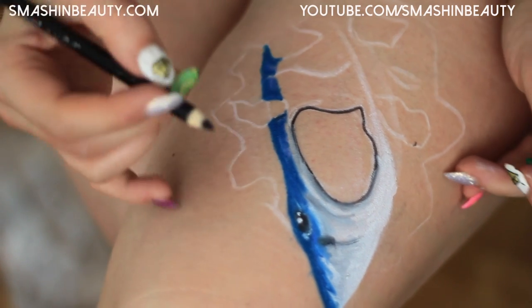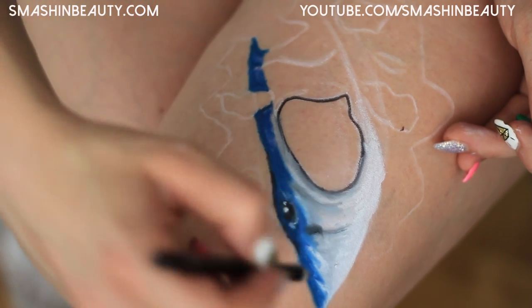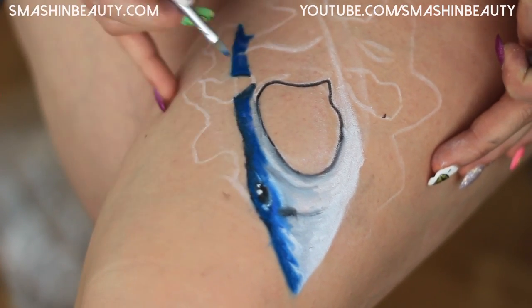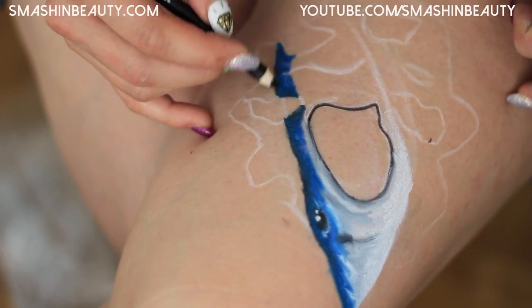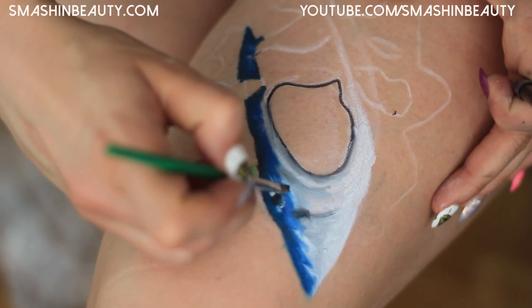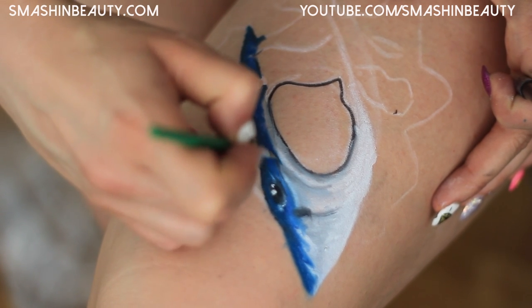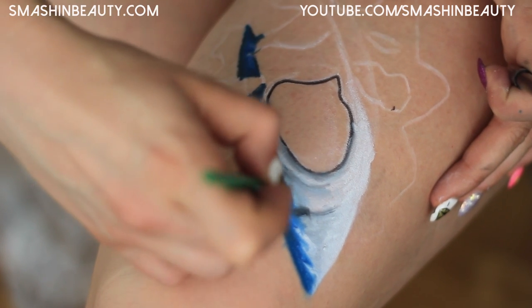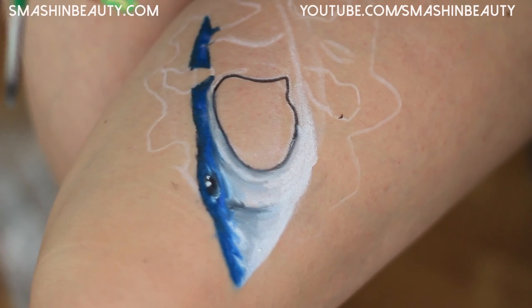I'm going to take a black pencil from Wet n Wild and outline these rims. I'm also going to shade here a little bit below where the white and blue meet, to make the seam not so stark — so it looks a bit more drawn.